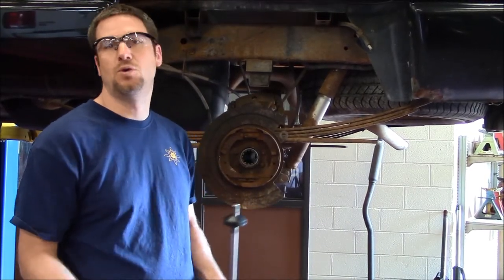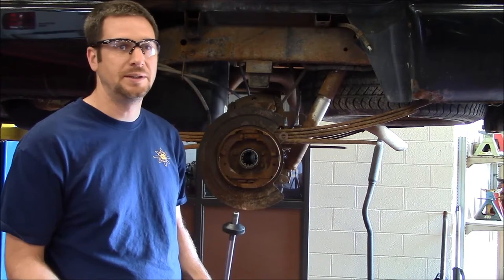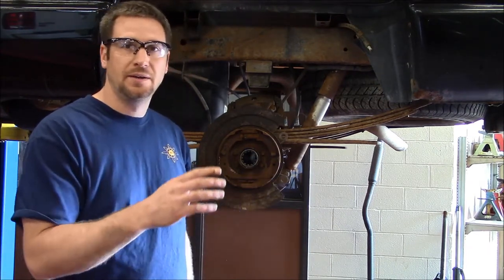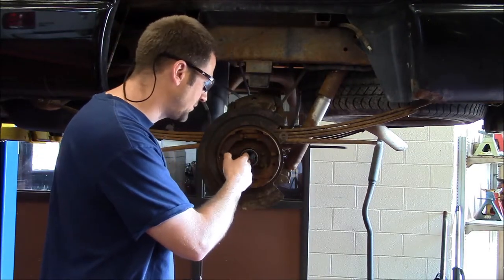All right, this is part two of our corporate 9-and-a-quarter disassembly. What we're going to be doing is removing bearings today, and first we're going to start with the axle bearings right here.